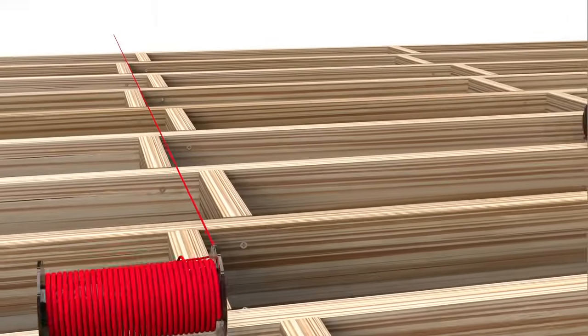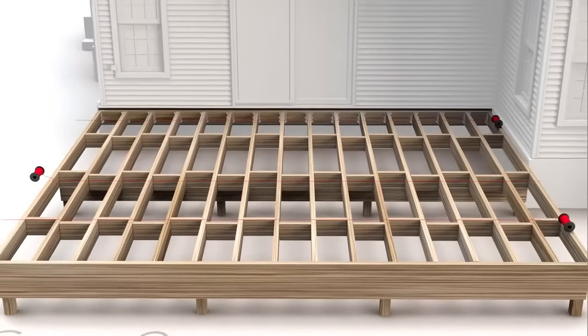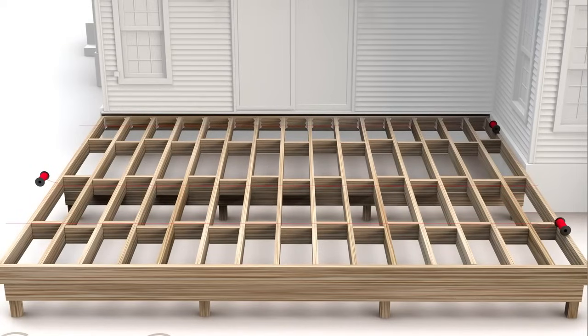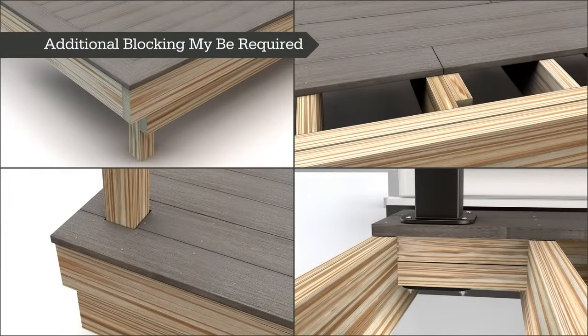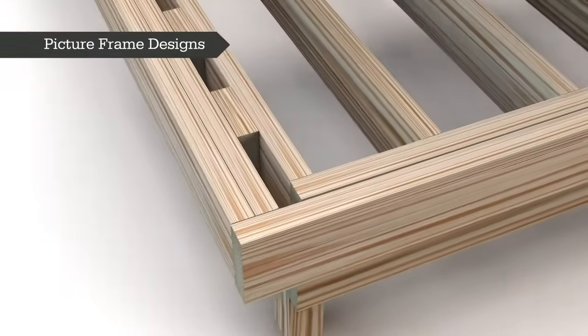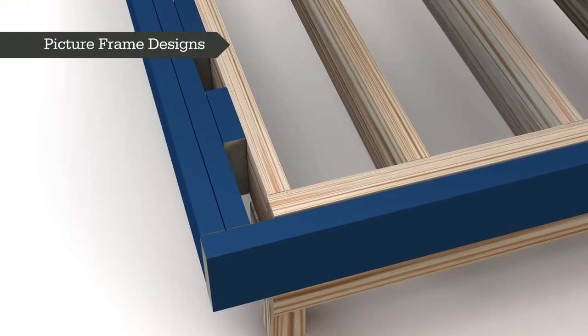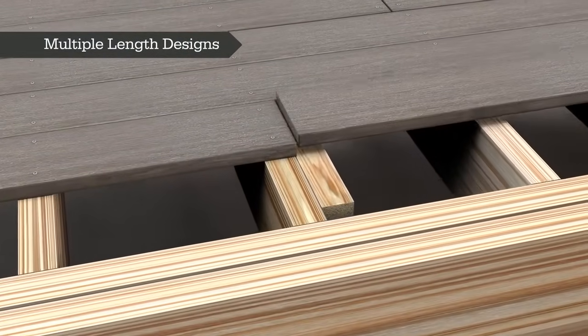Remember to use string lines as the blocking is installed to ensure that tops of joists are in plane. Blocking must not exceed the height of the joists to keep the top surface in plane. Depending on the design of your TimberTech deck, additional blocking may be required. For picture frame designs, additional support is needed around the perimeter of the substructure to properly support and for secure fastening. For multiple length deck designs, double blocking is required for all butt joints.